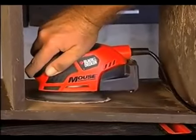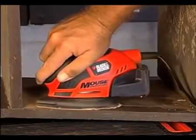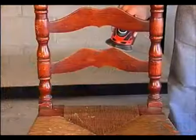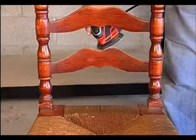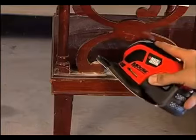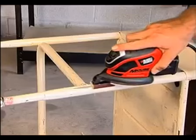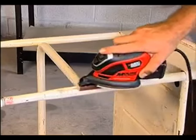For maximum control while sanding in tight spaces, it's hard to beat the MS800B Mouse Detail Sander from Black & Decker. The mouse's unique shape and compact size means you can get into places that other sanders can't go. And you can use the mouse's detailed finger attachment to sand in really tight spaces, or the contour attachment to sand curved surfaces with ease.